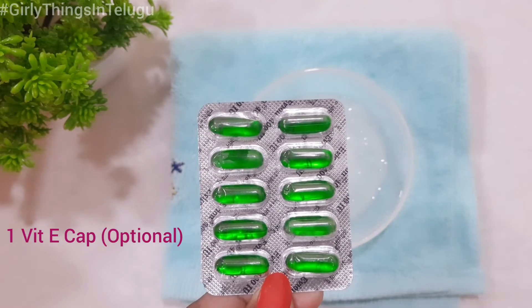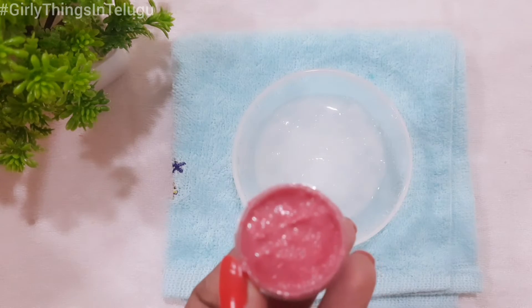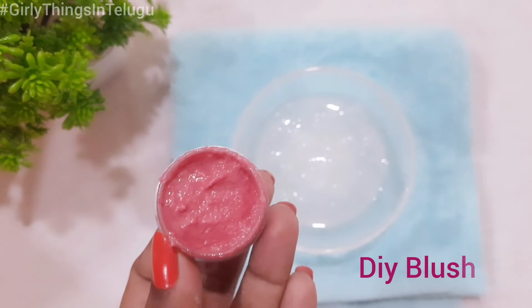Next, add 1 vitamin E capsule — this is optional. Then add some blush to the oil. This is a DIY cream blush recipe.